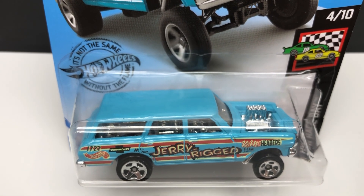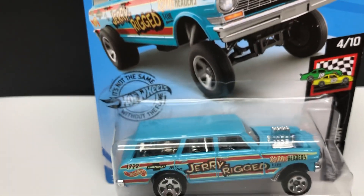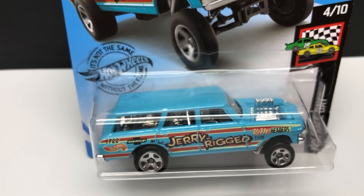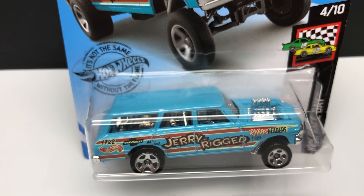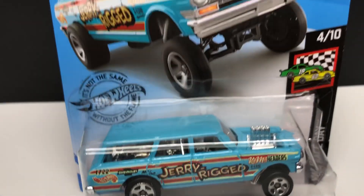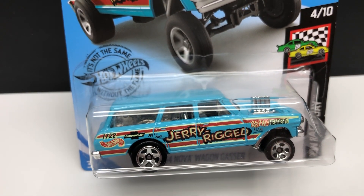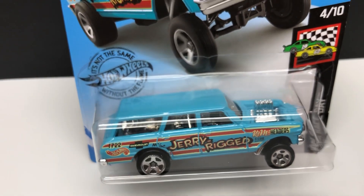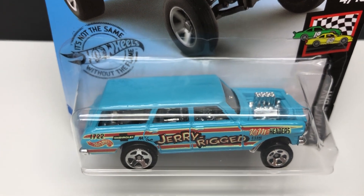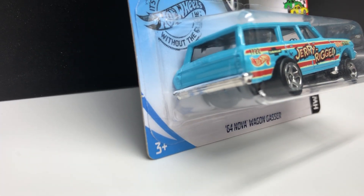The next photo you want to take is a top-down shot of the car. This is incredibly important with older hot wheels — specifically the classics on red cards with spectraflame paint. The cars would roll around in the blister and the roof paint would rub off completely. If you didn't have a photo of the top, you'd never know if the paint was there or not.